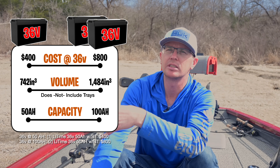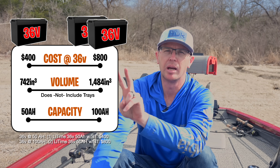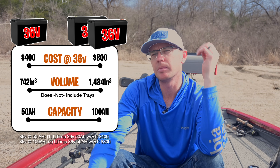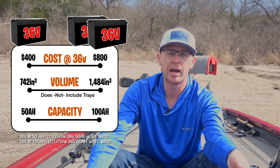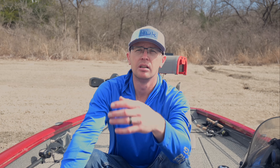If you wanted to double that for redundancy or more power, two 36 volt 50 amp hour batteries comes to $800. Focus on the packaging space: a single battery is about 740 cubic inches — that's a group 31 battery — and two of those is 1,400 cubic inches. So you can get 100 amp hours at 36 volts in parallel using just two group 31 slots. This boat runs a 160 amp hour group 31 battery; I've got just two batteries running this entire boat.